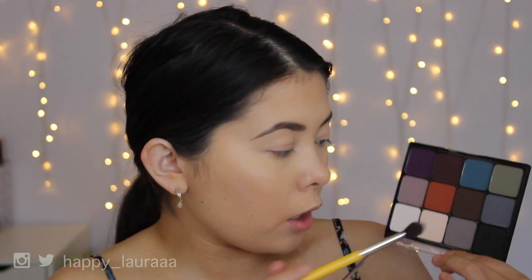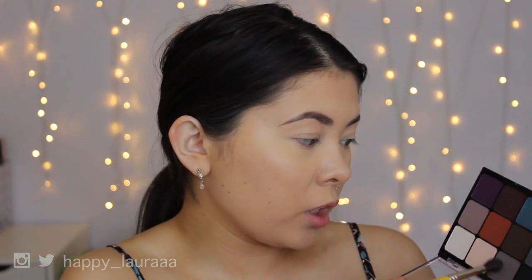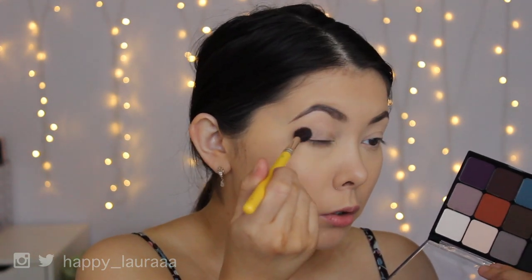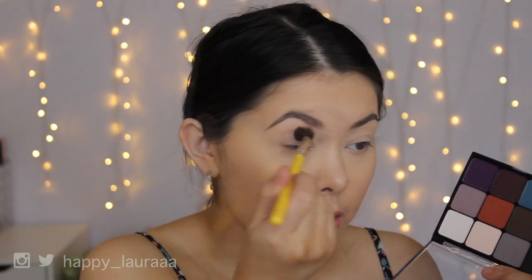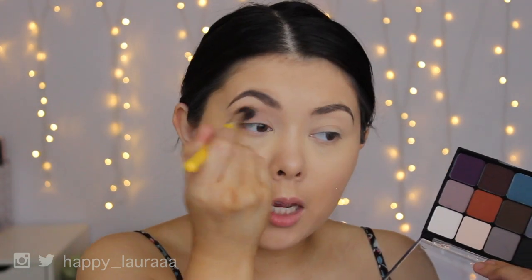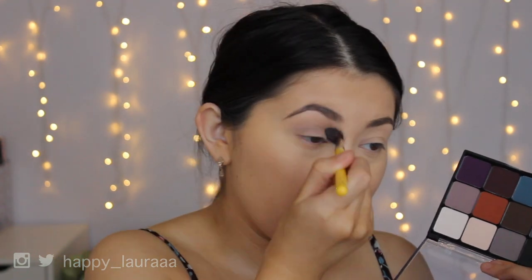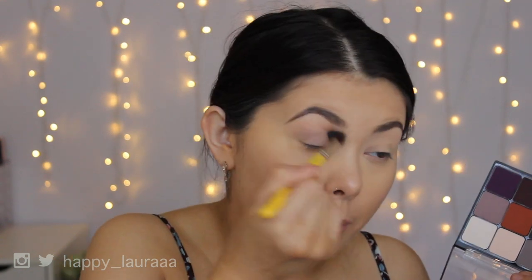I'm going to start off by using this shade and applying it to my crease just as my transition color. I feel like this palette is lacking a middle tone shade — you kind of have your two light colors and then they go into a medium shade without a real transition color. Oh wow, that's very pigmented. It's a lot more gray than I was expecting — more of a true gray on my eye — but very pigmented and very blendable.